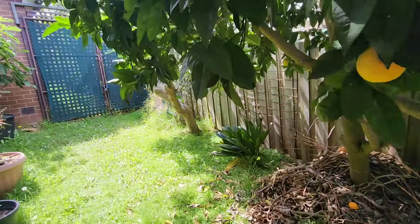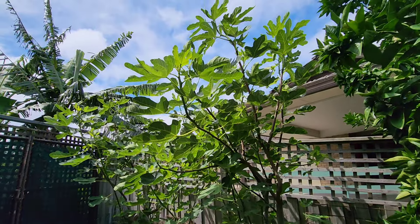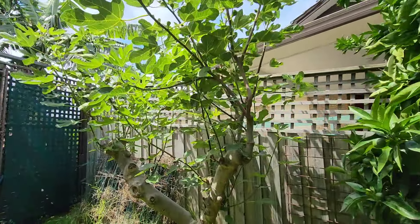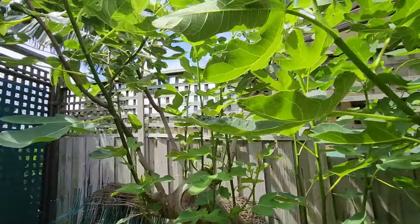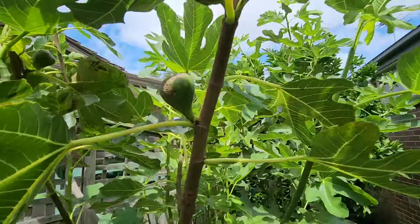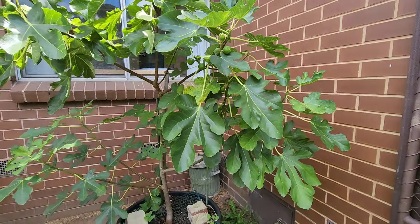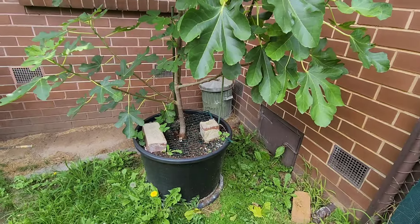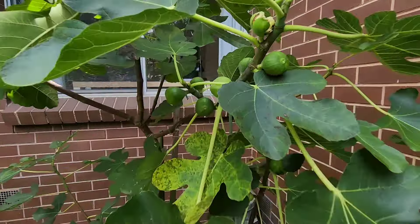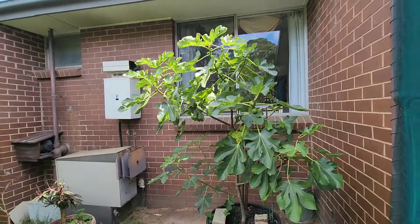Back here I've got a Brown Turkey fig, and the figs are coming — it's pretty much loaded, hard to see because they're small. And here I've got that Mission fig which I showed you up against the fence, and I've put cuttings in five big pots. We'll find out exactly what kind of fig that is.